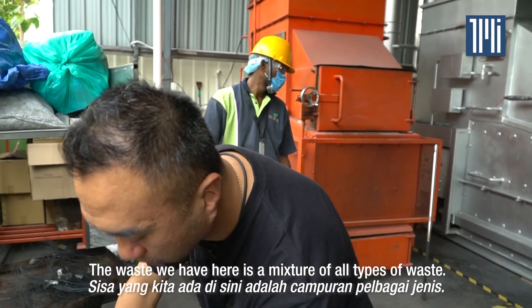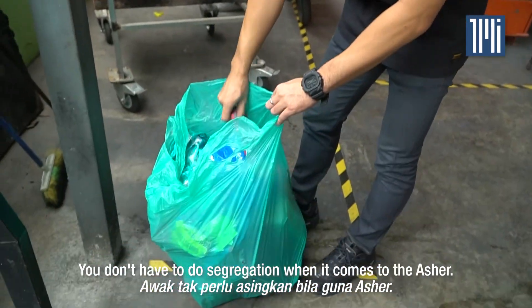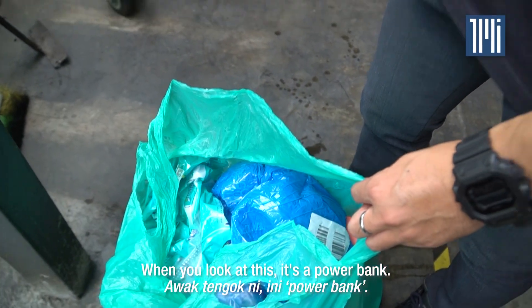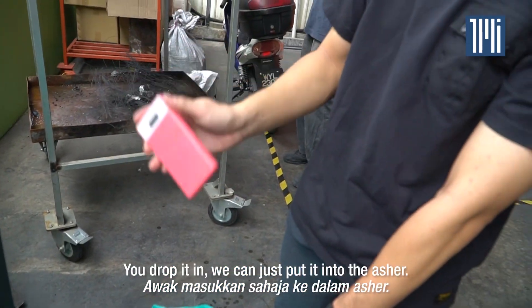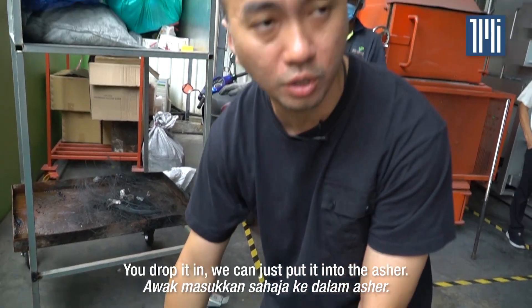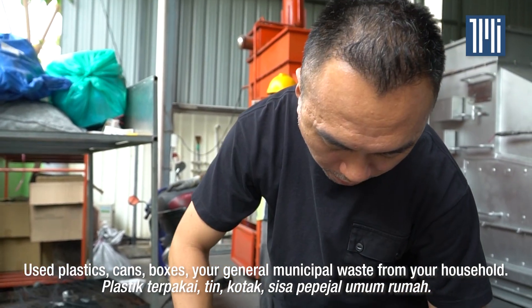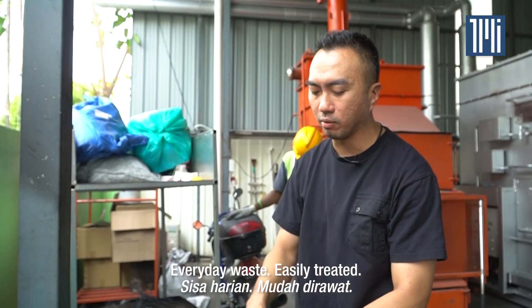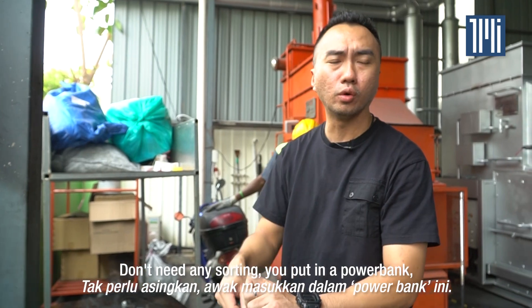The waste that we have here is just a mixture of all types of waste. You don't have to do a segregation when it comes to the Asher. Even this one — it's just a power bank battery — you can just drop it in, put it into the Asher. Used plastics, cans, boxes, your general municipal waste from your household, everyday waste, easily treated. You don't have to do any sorting.